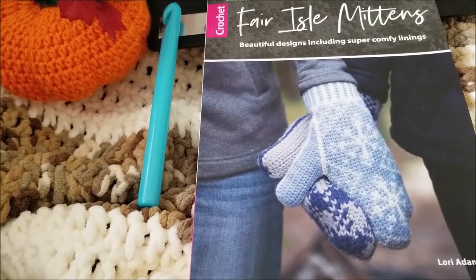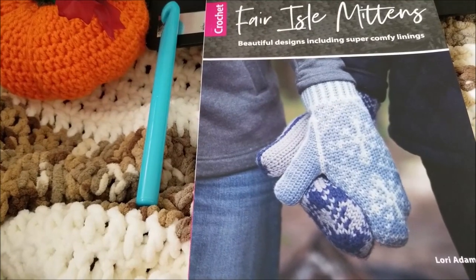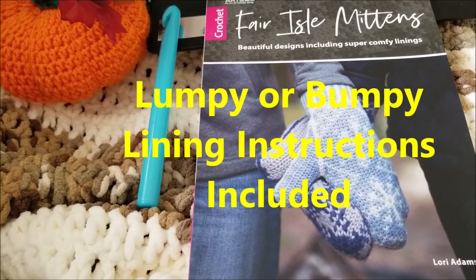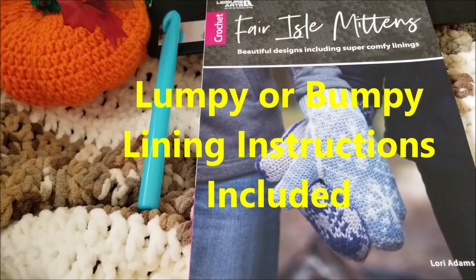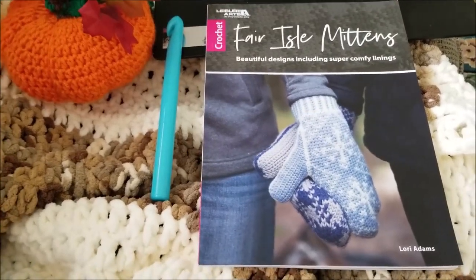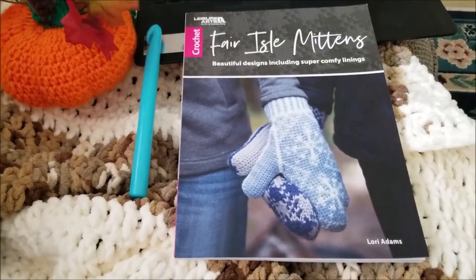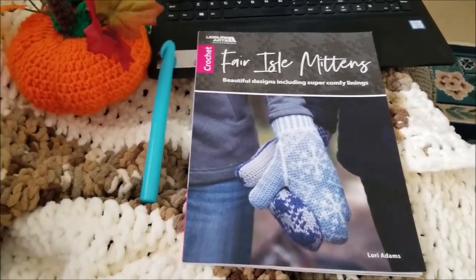The designs include argyle, hearts, houndstooth, plaid, snowflakes, and simple dots. You can either add lumpy and bumpy or smooth lining to each if you choose. All the details are inside the book and you can make any size from small to extra large just by changing the size of your yarn or your crochet hook. All the projects are rated easy or easy plus, so just a little bit more detailed.